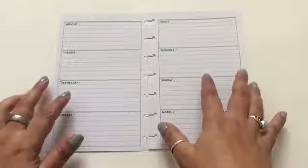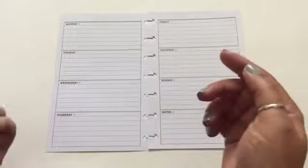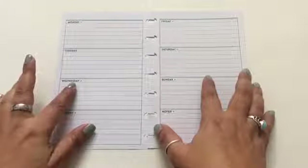Hi everyone, this is lovecraftygirl. Today I'm going to be using a free printable in my mini happy planner. Before I show you what I'm doing, I wanted to remind you guys — don't forget to subscribe so that you can see other free printables that I use for the mini happy planner.